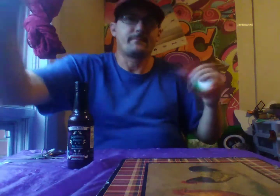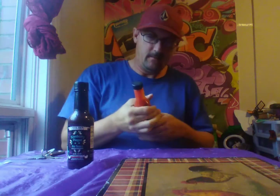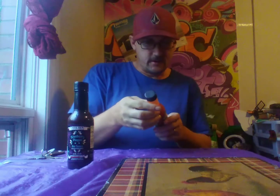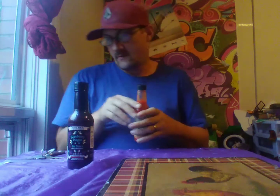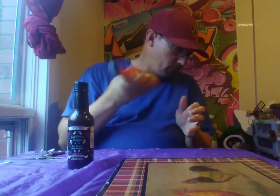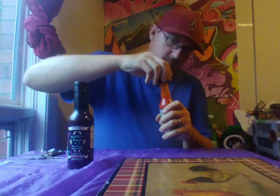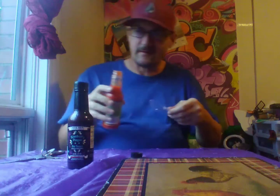They're proudly Canadian, vegan, gluten-free, and have no preservatives — something I can really get behind. Okay, here we go — you can smell the red habanero in there already.